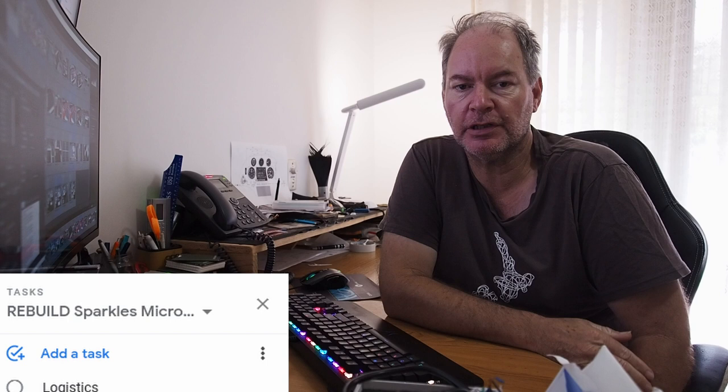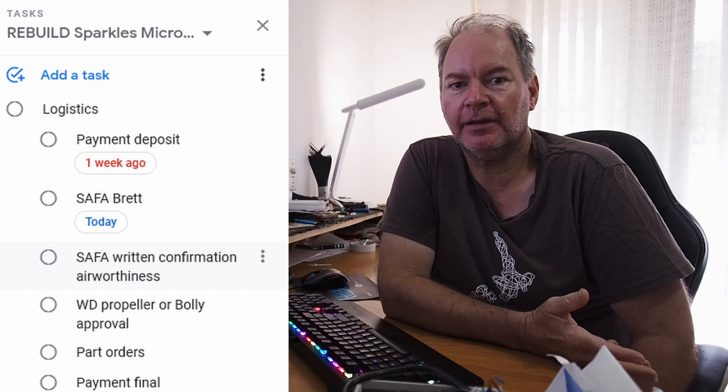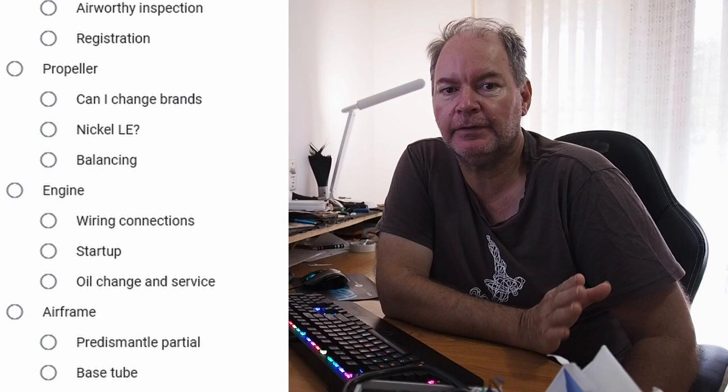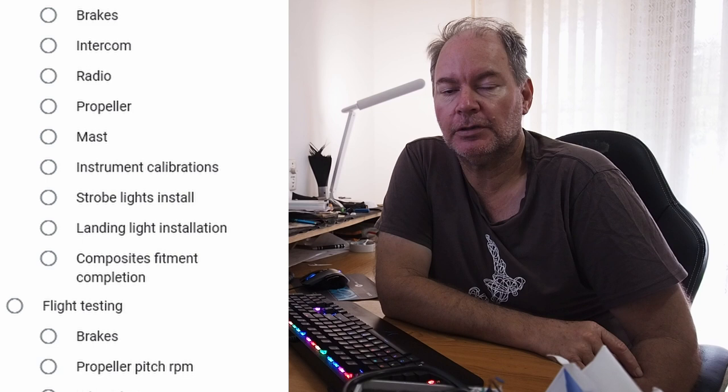You'll be able to follow along better now too. I've created this list of things that need to be done in order to make Sparkles airworthy again — all the jobs, all the tasks, everything that needs to be done from now to completion until first flight. This will help you follow along step by step with all the different things that need to be completed, item by item. I hope it helps to follow along with this project.